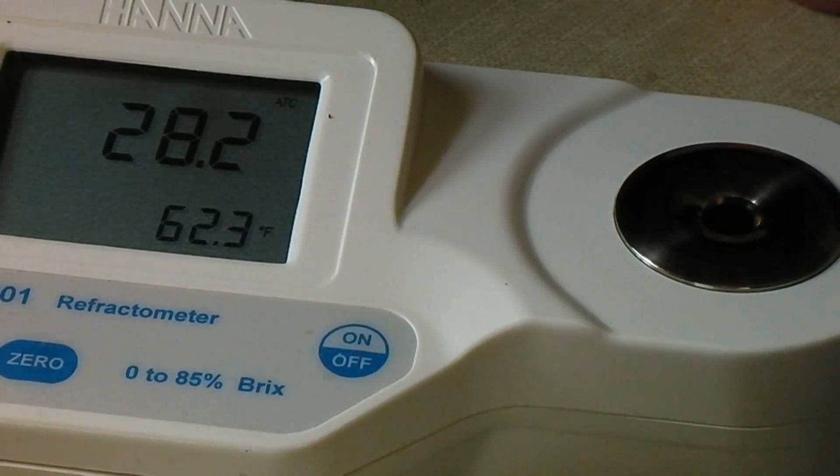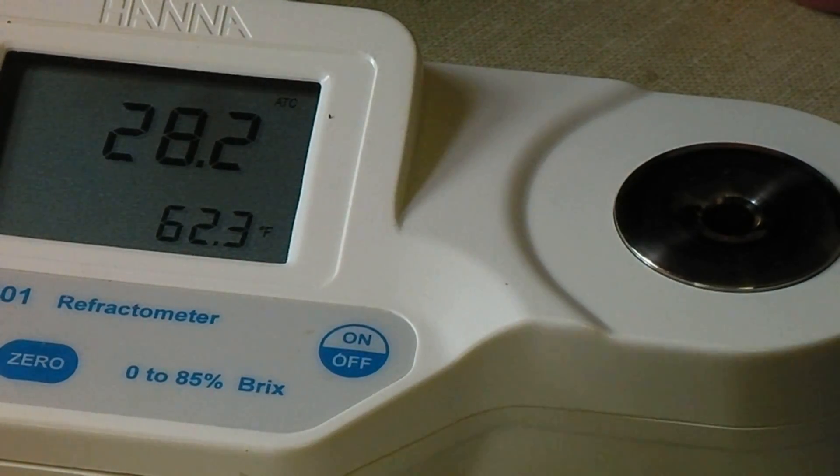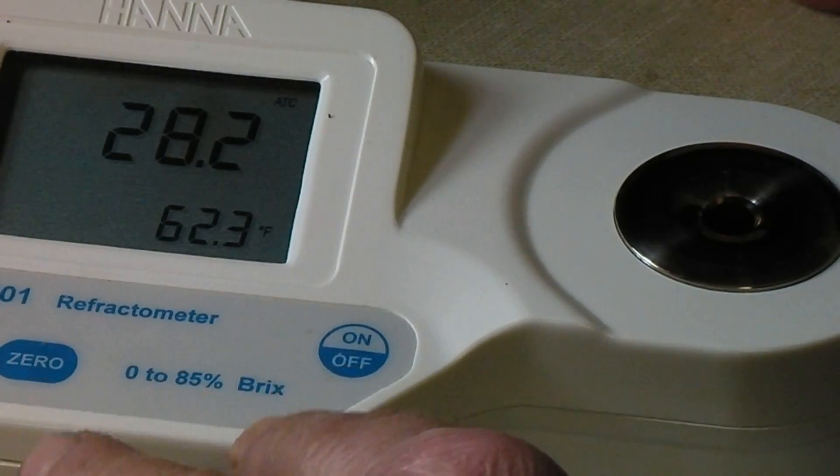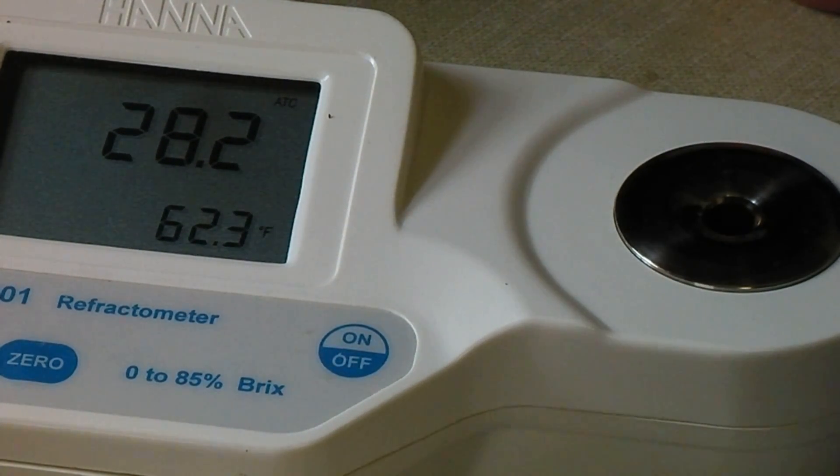I've been testing it as I go along, and it's so easy to do. The old meter — the refractometer — you couldn't even read something this low. But this one will actually measure it. I was measuring the sap out there, and when I take a big chunk of ice out of the sap and bring it in and test it, some of it tested up to 6%.